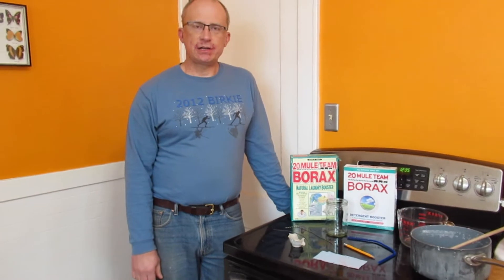Hey everybody, this is Mr. Winkle and today we're talking about making crystals. I just wanted to show you what we need to do that.